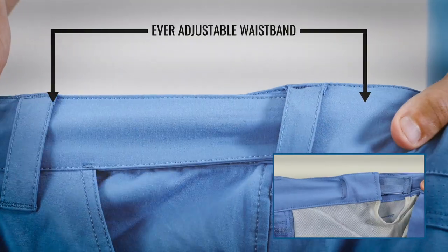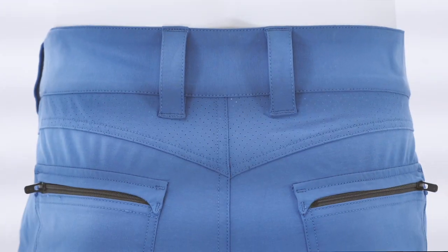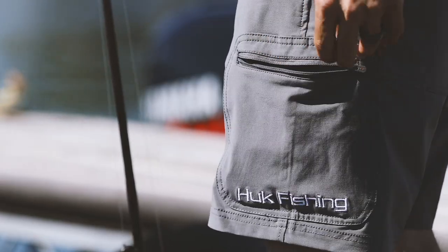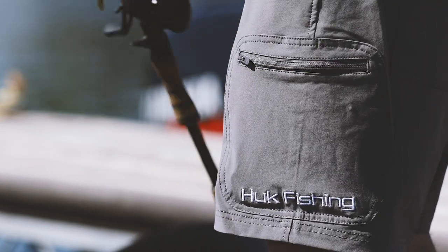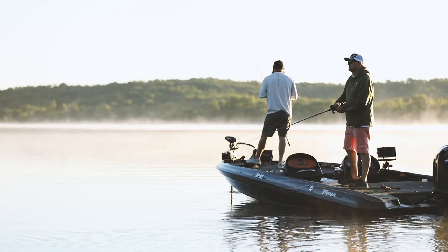The Next Level incorporates Hook's famous ever-adjustable waistband, perforated back yoke, zippered back pocket, plier and cargo pockets, and gusseted crotch for maximum mobility. You'll never want to fish without this fully-featured short again.